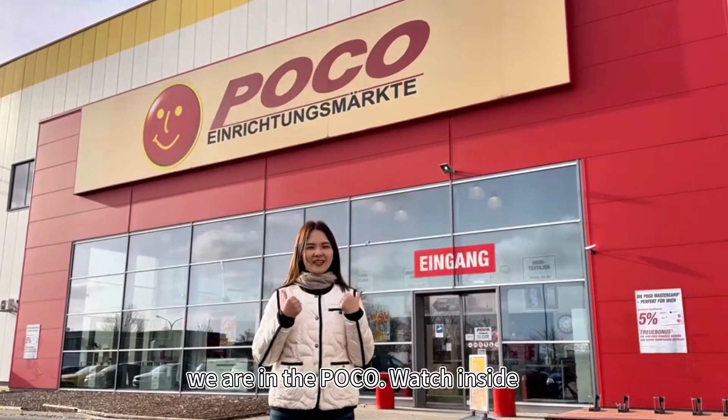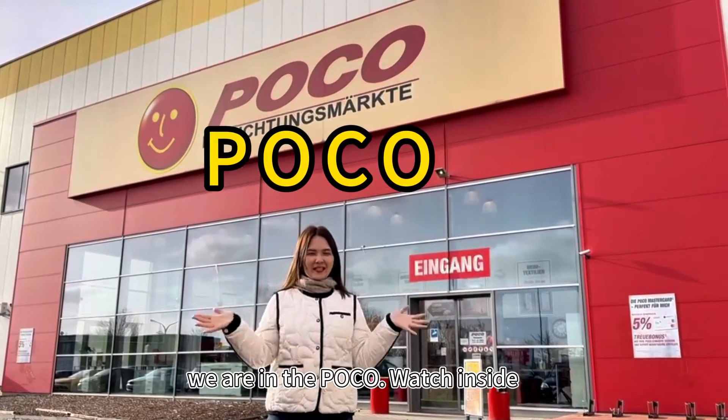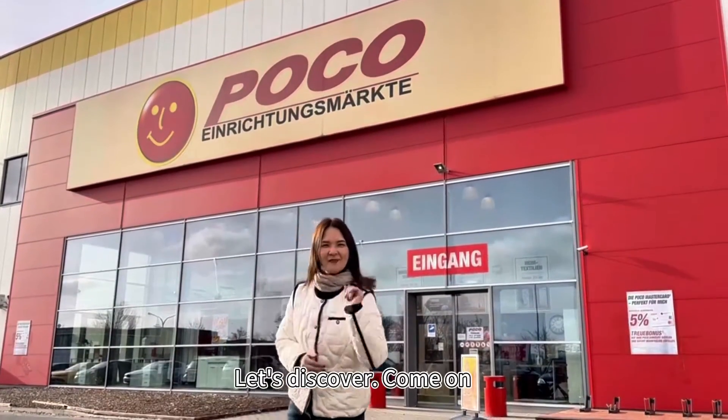Hey guys, now we are in the Poco. What's inside? Let's discover, come on.